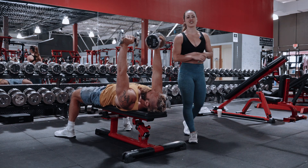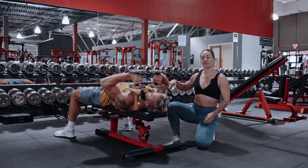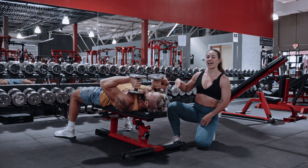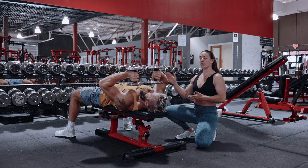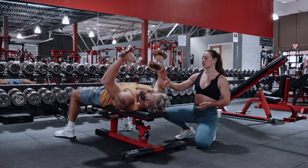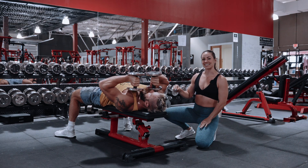Now let's go over the tate press. When you're going to do this, you're going to bend at the elbow, bringing your shoulder at about 45 degrees and bringing the dumbbell towards your face. Be very careful here to not hit yourself, and then you're going to press straight back up. Be careful to not have your elbow too high or too low — we really want them at 45 degrees. Just bring your arms towards your face, the bottom of your chin, top of your chest.